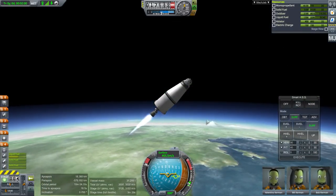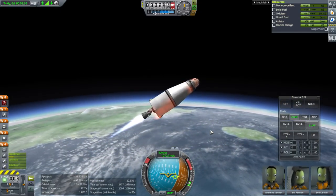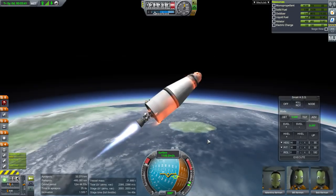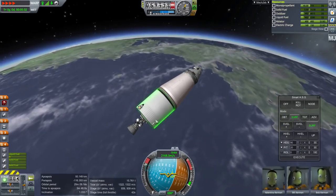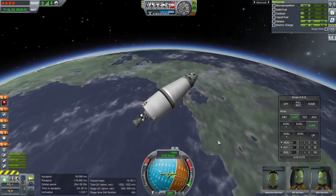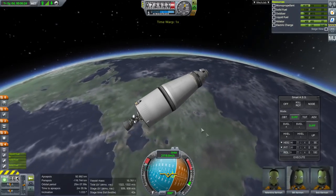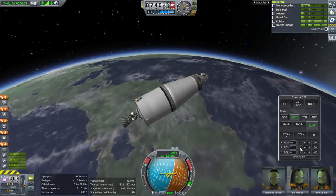Off it goes. Obviously I should have launched a bit steeper — we are rather low in the atmosphere and facing quite a lot of drag. The inefficiency of the Saturn 1B was in all the structural mass we're carrying that isn't actually carrying fuel. Not the optimal rocket in this situation, but it has just about the right amount of fuel to do this particular job.